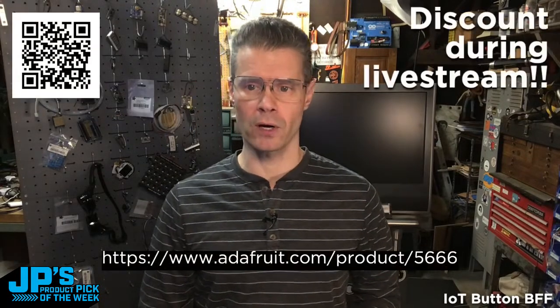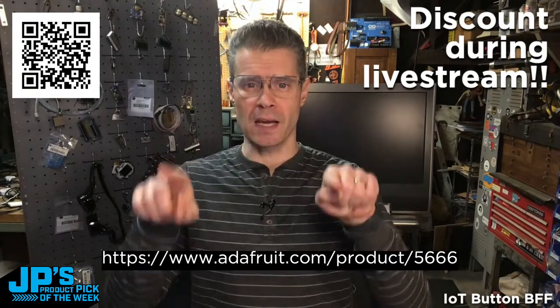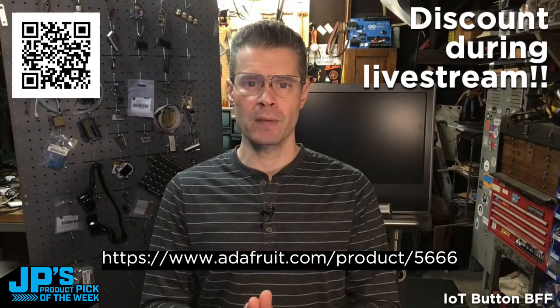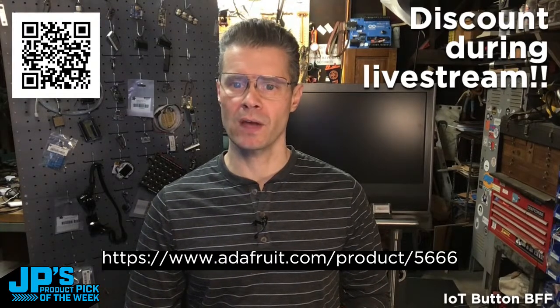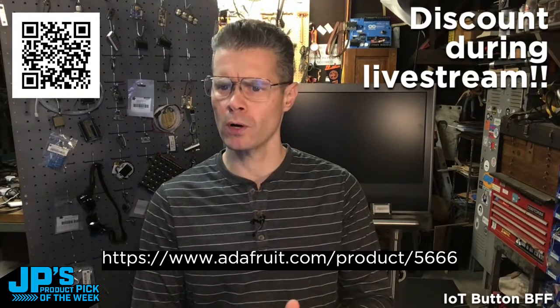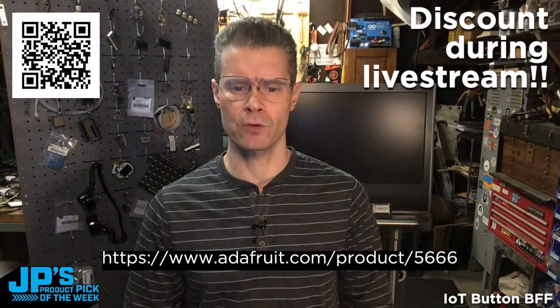So let's see. Before I go any further, I'm going to send you on over to the product page. You can watch this show inside of the page there. It's being broadcast right from the page, and you'll be able to get the huge discount. I believe we have a 50% off discount today on our product pick, and we've got about 100 of them in stock or so, maybe more. They are 50% off — head on over there and check it out.